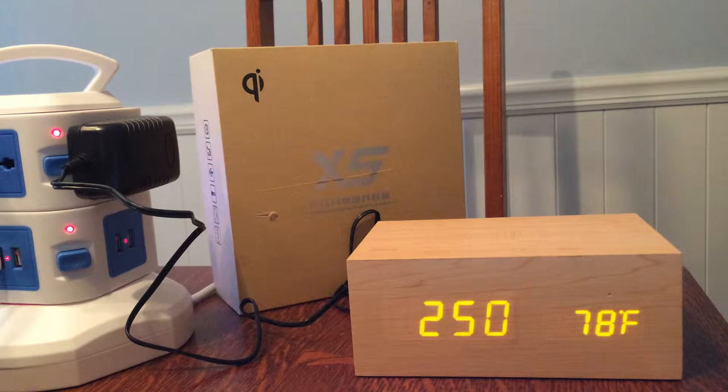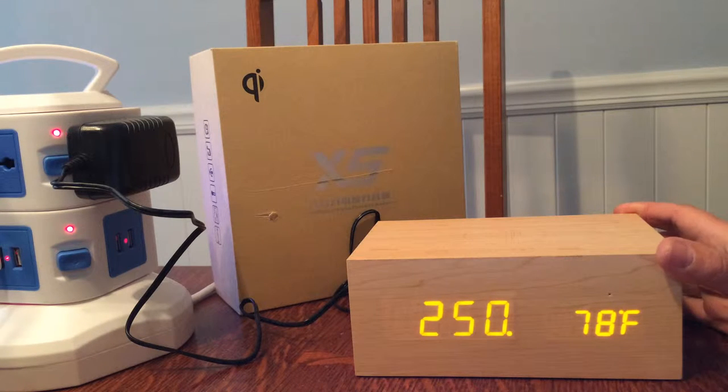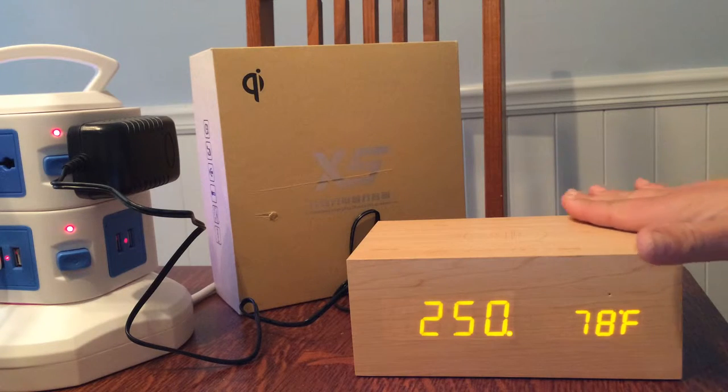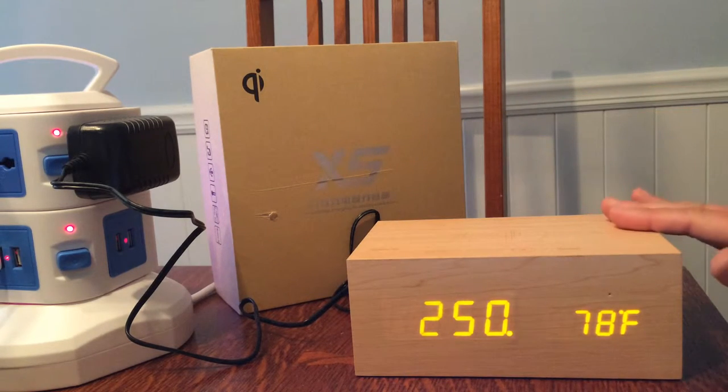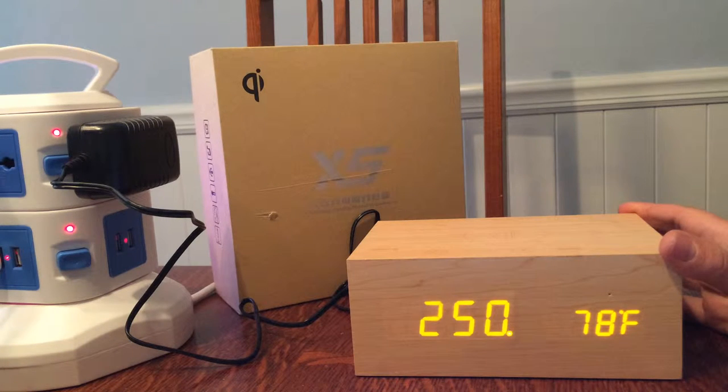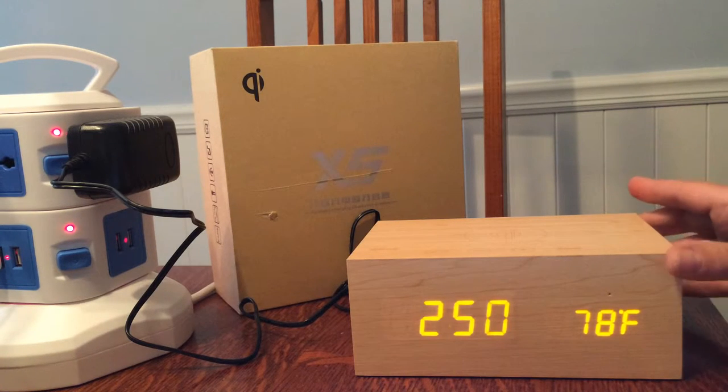Today I'm testing out my new Bluetooth speaker. I purchased this as both an alarm clock and a speaker for my bedroom. It's really quality made — this is made out of real wood, not plastic like my old cheap plastic alarm clock that I've had for at least a decade. I don't have to listen to fuzzy FM radio stations anymore; I can use my playlist for my alarm.